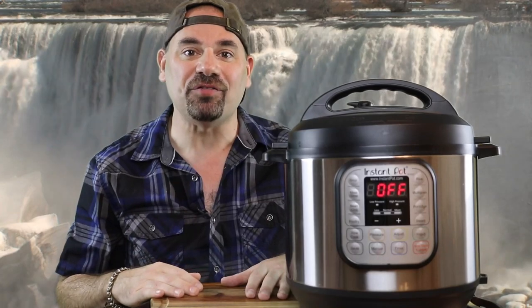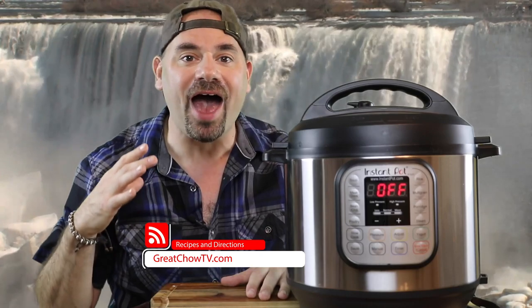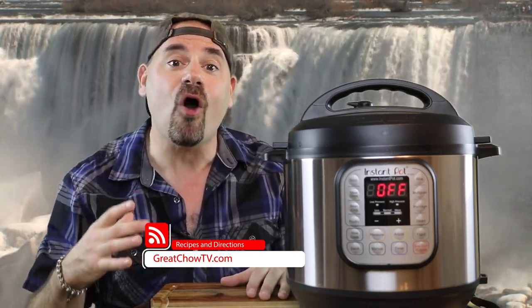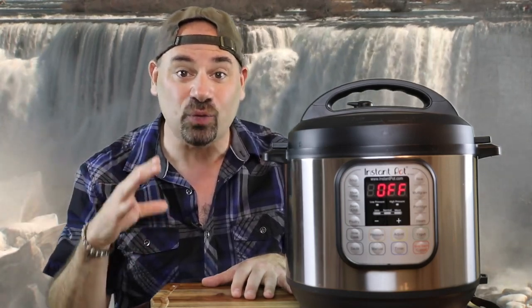What's up everybody and welcome back to greatchowtv.com. I am Jason and I hope you're having an amazing day. Thank you so much for joining me. Today we are here at the waterfall to perform the Instant Pot water test. I thought it was a very fitting setting for today's video. I just had a special electric line run for us so we could do this. I'm excited about doing the water test with you and I hope you're excited too.